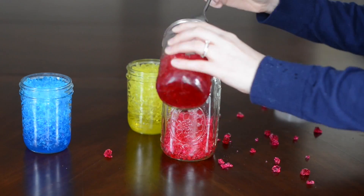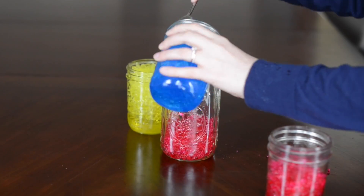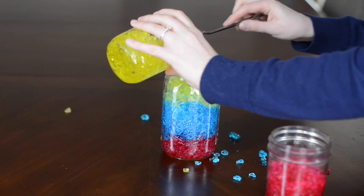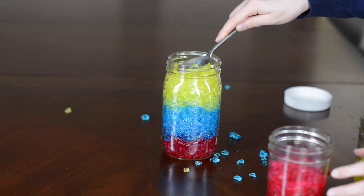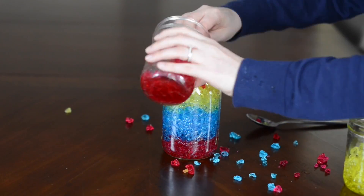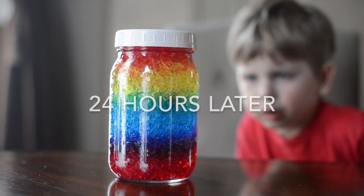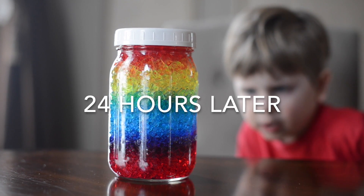Four hours later you have these big beautiful jelly crystals. Then you want to pack them into your container in the order of red, blue, yellow, and then red again on top. You really want to make sure it's packed in there tight, and then you wait 24 hours and you will have a rainbow.